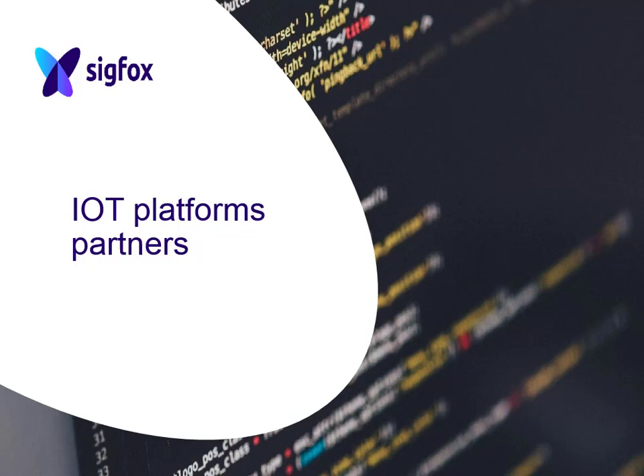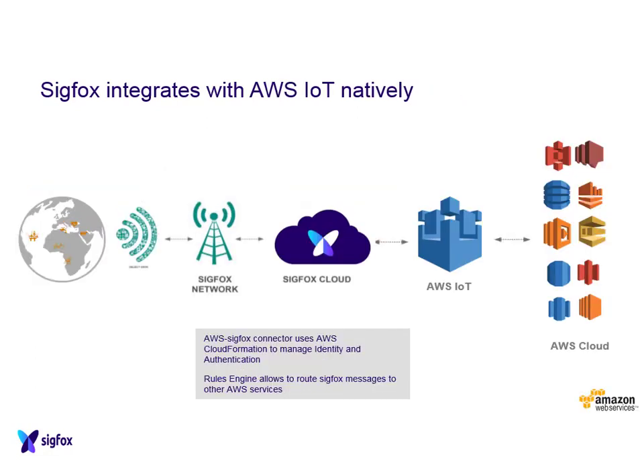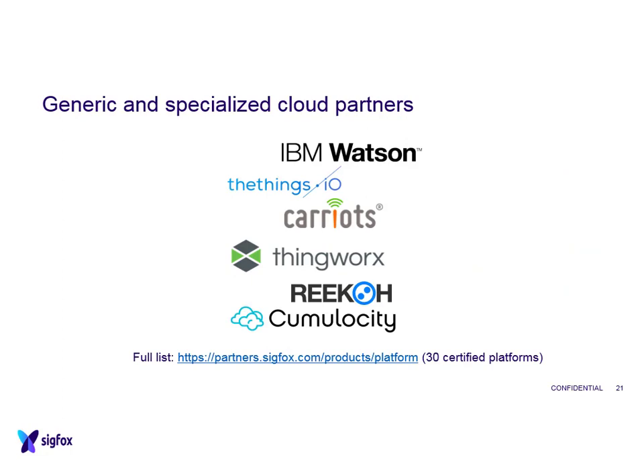Just like LoRa, you can use any of the major IoT platform providers for data analytics and storage. Sigfox integrates nicely with Azure cloud - all information sent to the Sigfox network can be routed directly to Azure, where you log in to get your analysed and stored data. It also integrates with Amazon Web Services, and they have lots of other certified partners including IBM, Cumulocity, and others - so there are plenty of options to manage all your data.